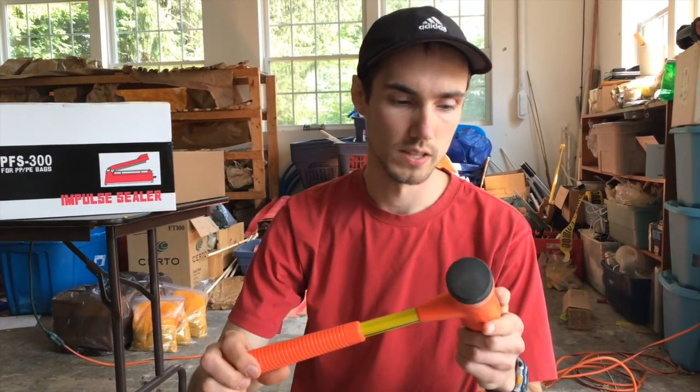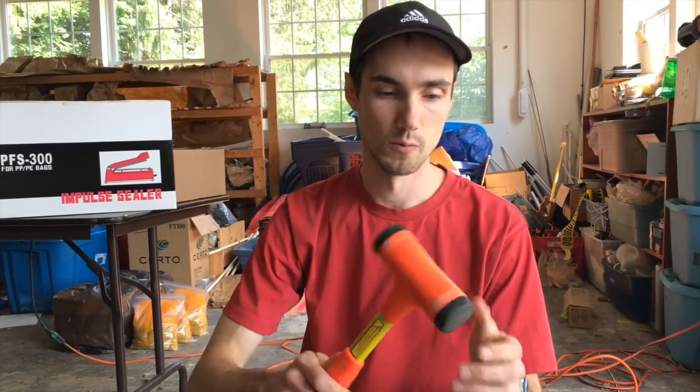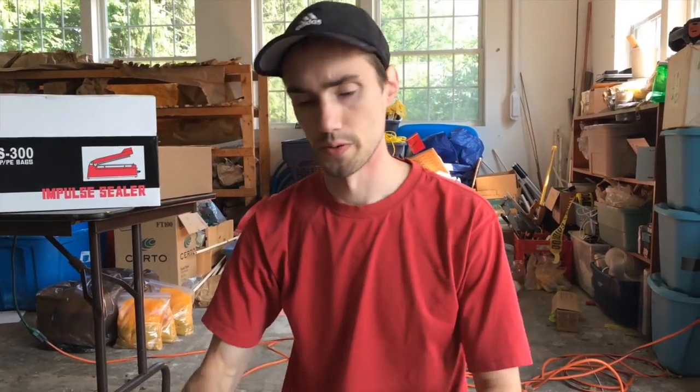This is a dead blow hammer. It's good for pounding dents out of traps and it won't put dents in the wood blocks you'll be using or in the trap itself. This is just a regular hammer that we use for using the punch.